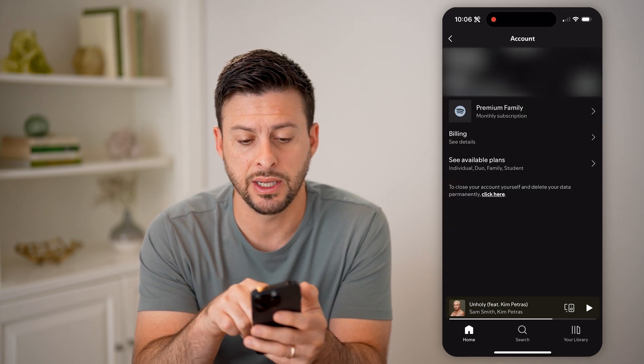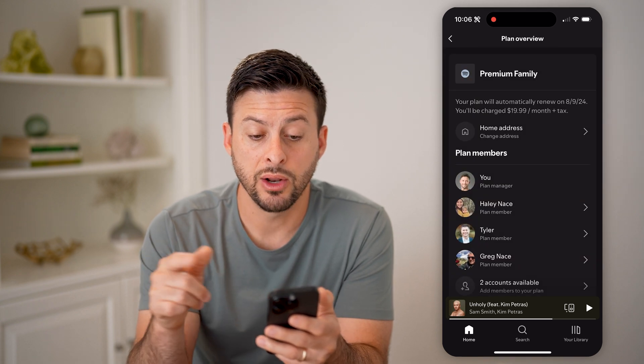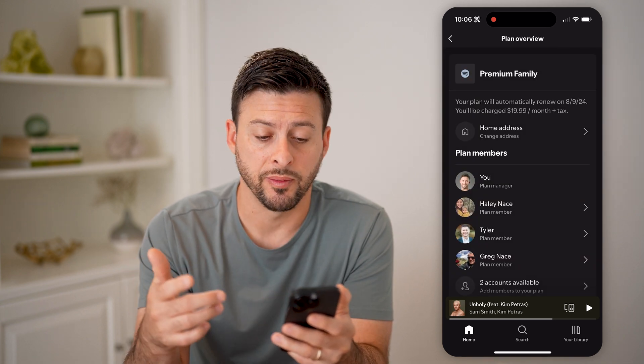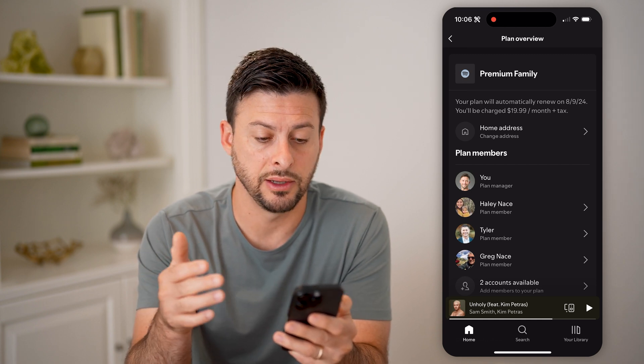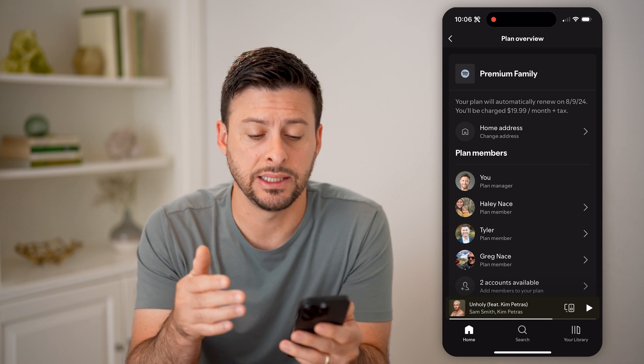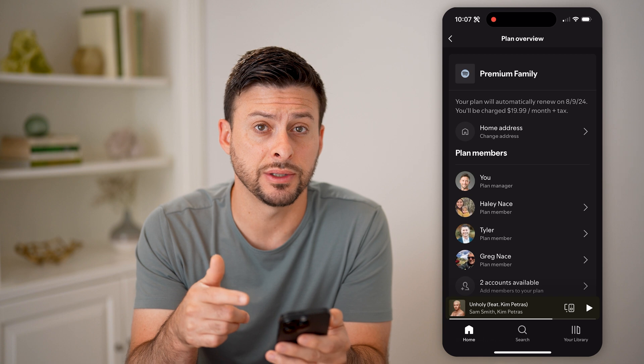You'll be able to see my premium family membership, so I can tap on it. It will show me at the very top that I have a premium family membership. It automatically renews on 8/9/2024, and I'll be charged $19.99 per month plus tax.